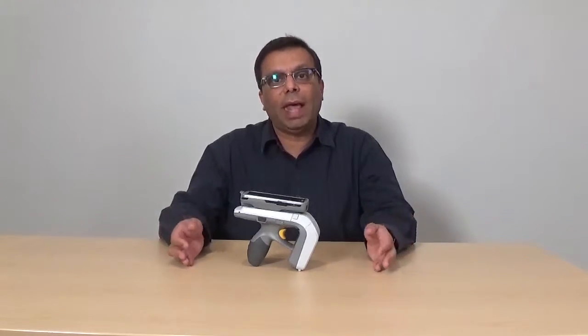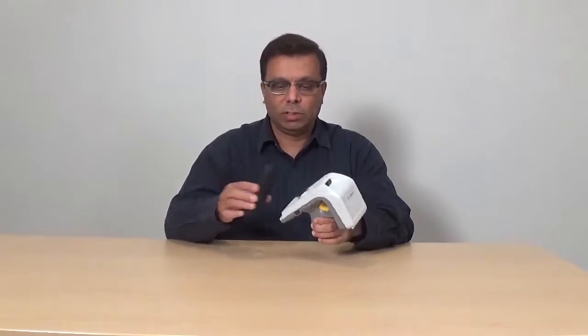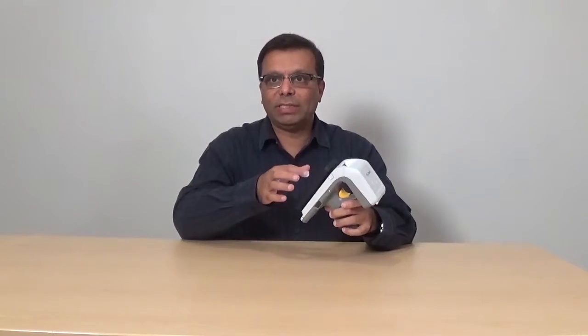So again, the process of pairing is very straightforward and simple. Now I'll show you the pairing of the iOS device with the 8500. Simply let me just mount the iOS device — an iPod — onto the 8500, and turn the iOS device on.